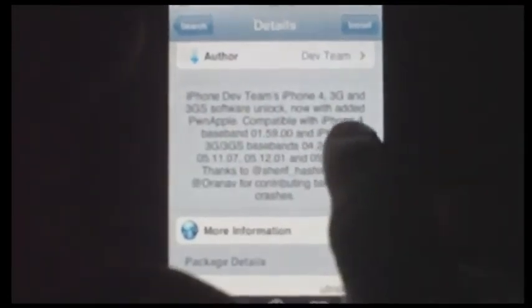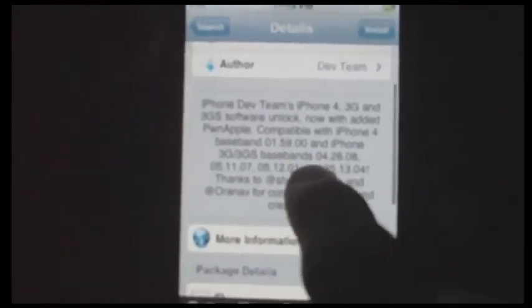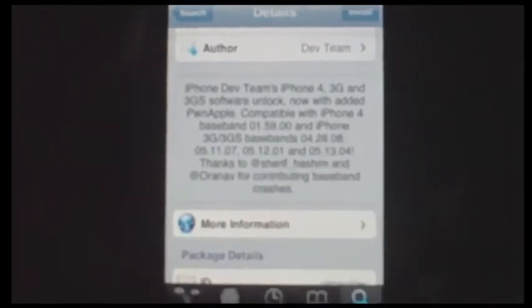As it says right here: 3GS software unlock, 4G, 3G — the basebands 4.26.08, which is for the 3G and 3GS, and then 1.59 for the iPhone 4.